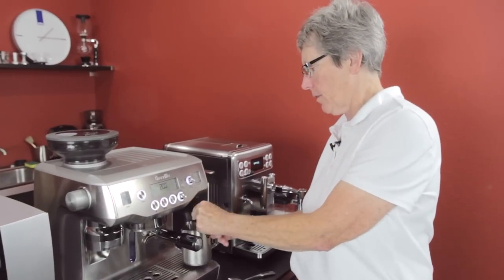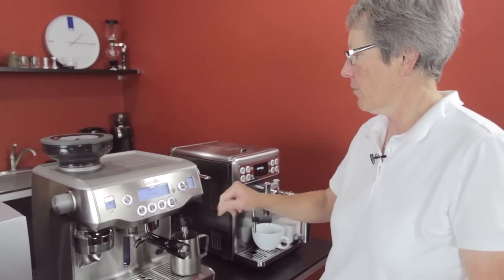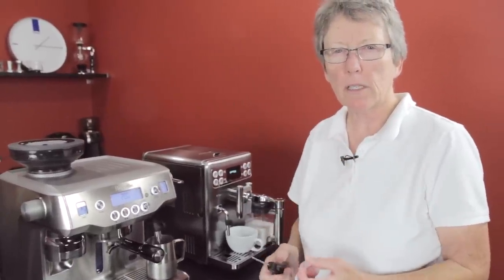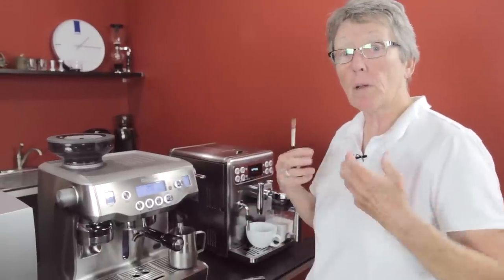We've got it programmed on the top side of what they call the sweet zone, which is 149. If you go above that, what happens to milk is it changes the properties of it and it doesn't taste quite as good. So up to about that point, it will have its best flavor.